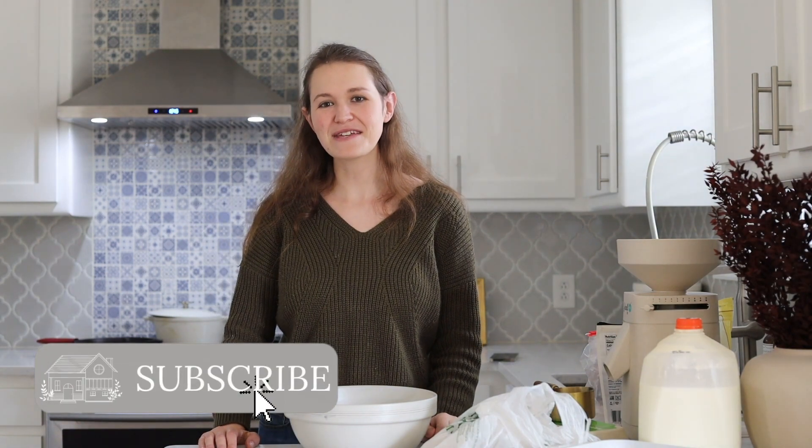Hi guys, welcome back to my channel. I'm Victoria from Keep You Holistic, where I talk about healthy living, motherhood, and more. And today I'm going to be making some Thanksgiving sides.